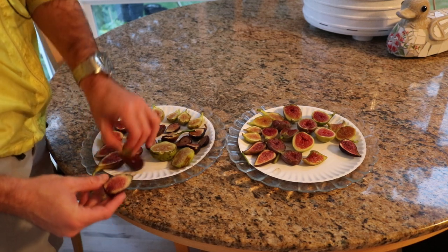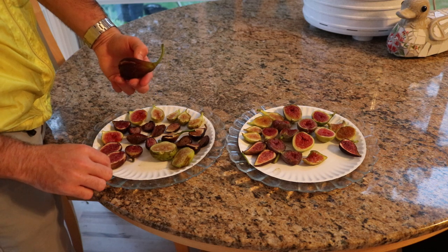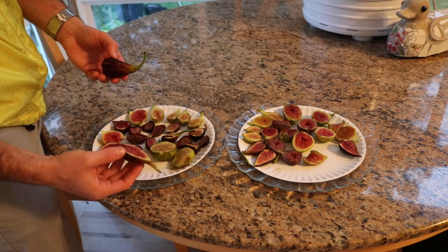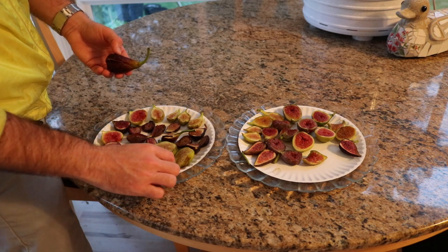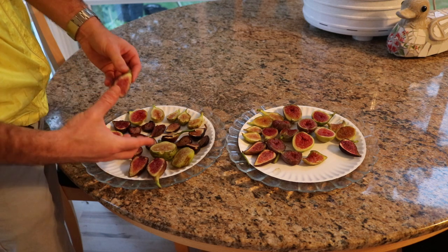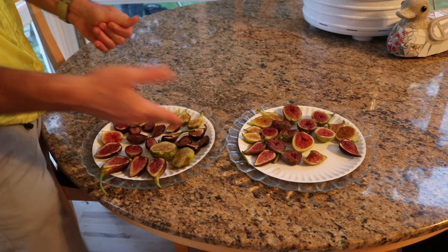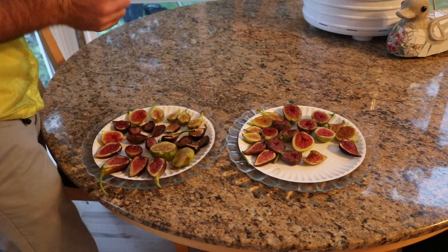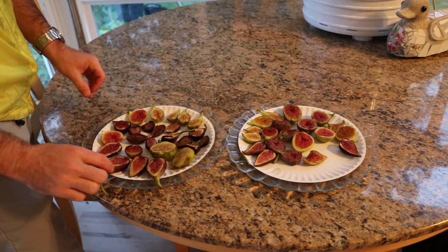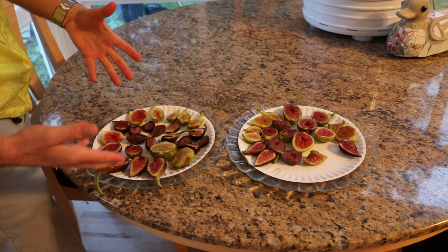Now here's the problem: what some people do is they won't cut them open like this and they'll just stack them on top of each other — let's say they have them in a bowl. Doing that you're not going to have success, because when you stack them it's inevitable that they're going to mold, and they're going to mold quickly. Yeah, these can mold for sure. It's really key to have that higher Brix within these, but if you stack them you're way worse off than if you do it like this.